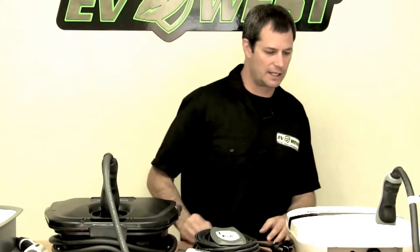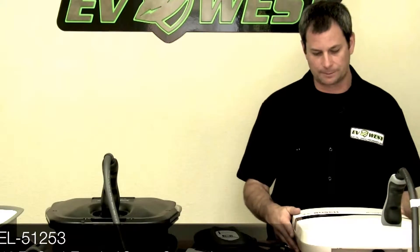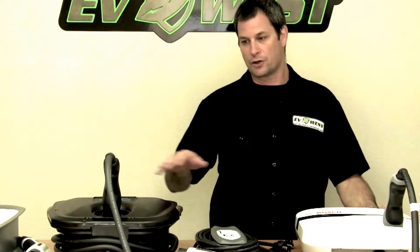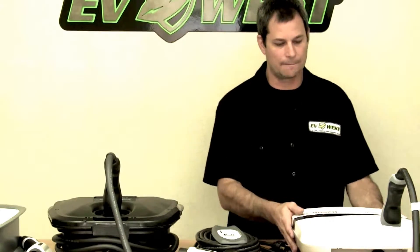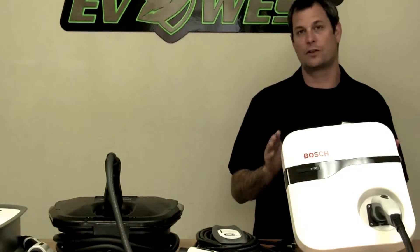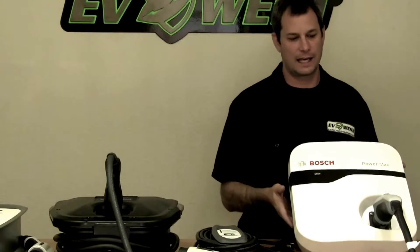We're going to start over here with the Bosch station. This is one of our favorites — it's a real price-performance leader. This particular unit runs at 30 amps, but we also have a 16-amp version. We wanted to take these out of the package to show you what they look like and their relative sizes compared to each other, which is tough to see when you're just looking at a picture on the website. Here's the Bosch unit — it's got a front holster, which we really like, and it also has a built-in cord holder in the case, so when you're not using your charger you just wrap the cord around the case.